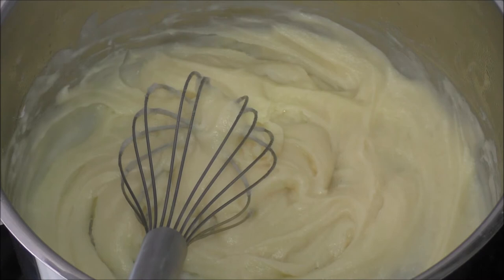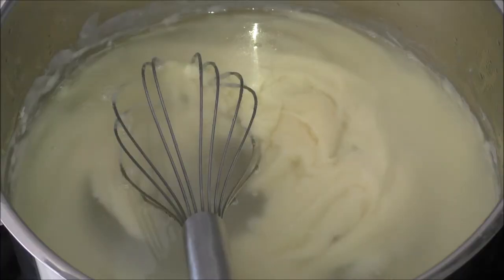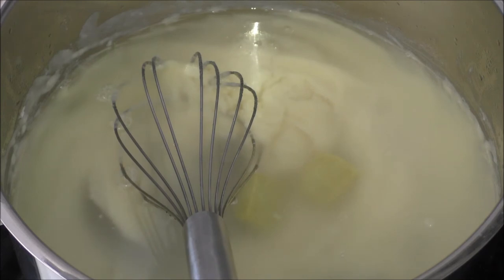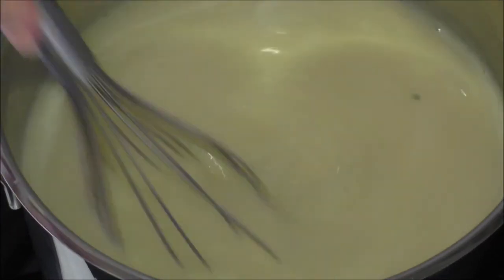Now I will add in my water. I will also be adding in my bouillon cubes or stock cubes. I will stir this and let it come to a boil, then let it boil for around five to seven minutes until the next step. It is very important to keep stirring in this soup, otherwise it will burn.